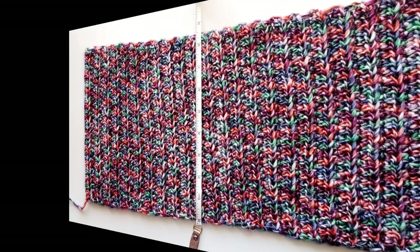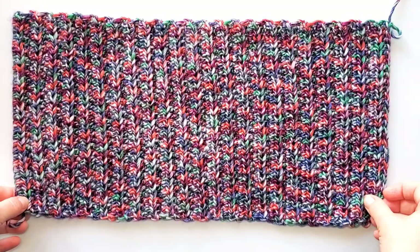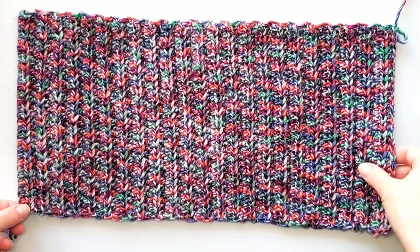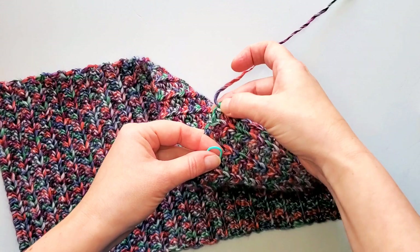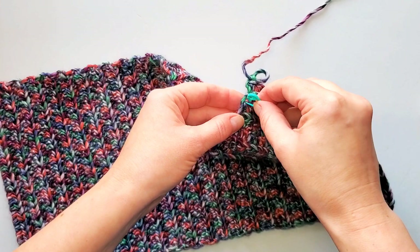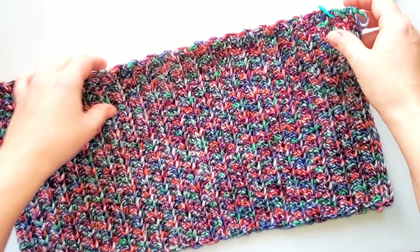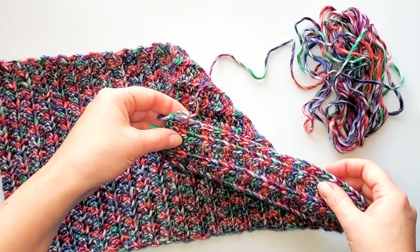I finished 46 rows, and now my piece measures about 17 inches long and eight and a half inches wide. I finished on the right side — this was the back loop half double crochet section, with the last stitch through both loops. If it helps, you can put a stitch marker here to show this will be the bottom edge of the beanie. Now we're going to slip stitch the edge together — I have just a little bit of yarn left.